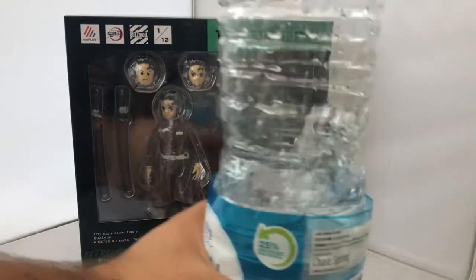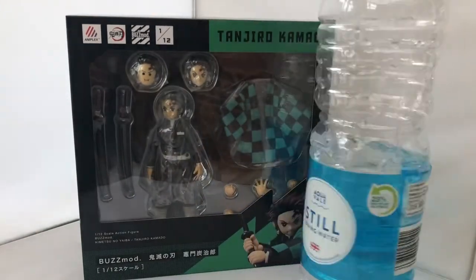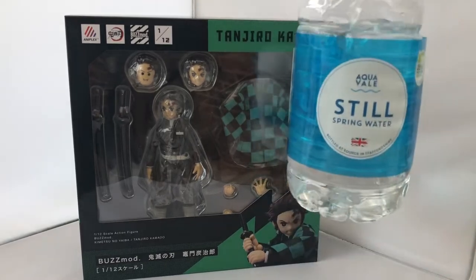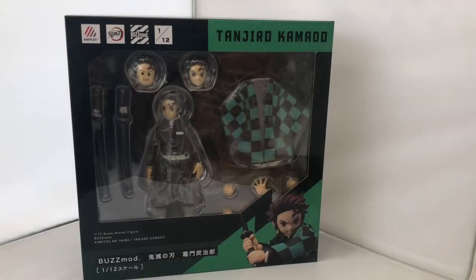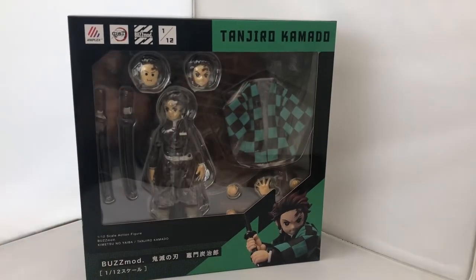Our random item of the day is once again a big one or two litre bottle of still water from Aldi UK. Get it, drink it — it's summer, we really need it, very important.